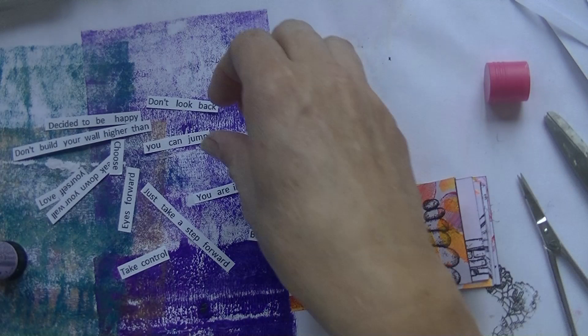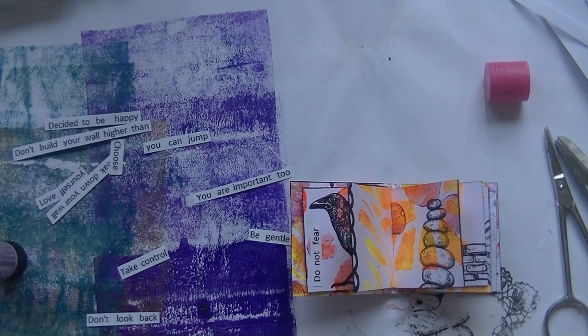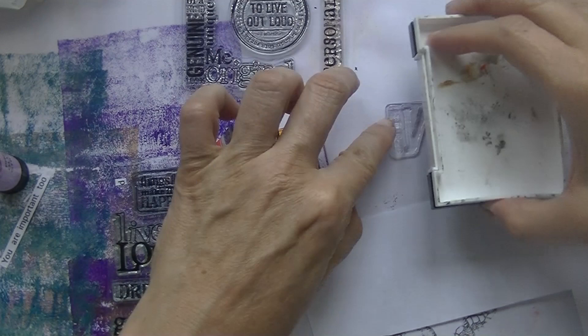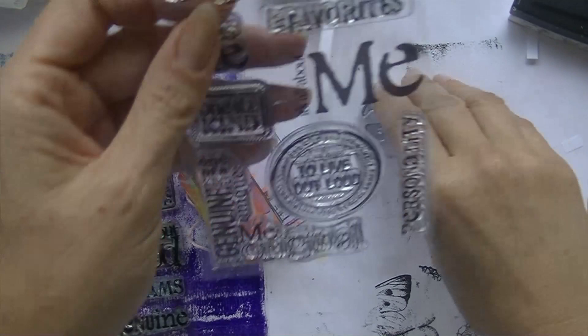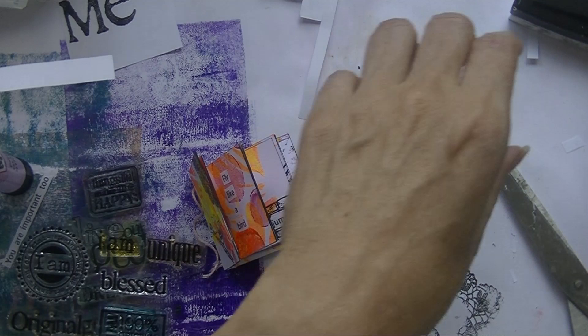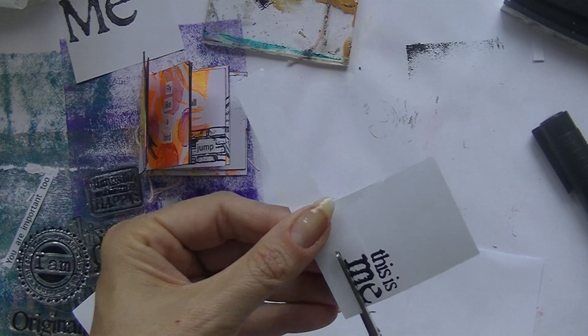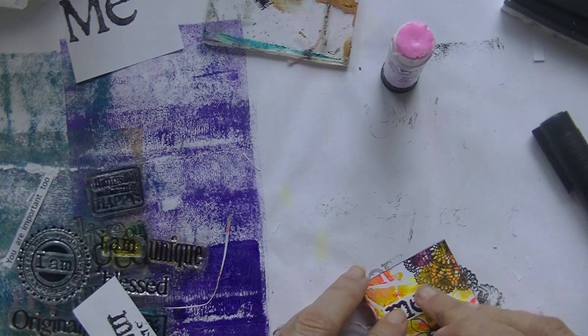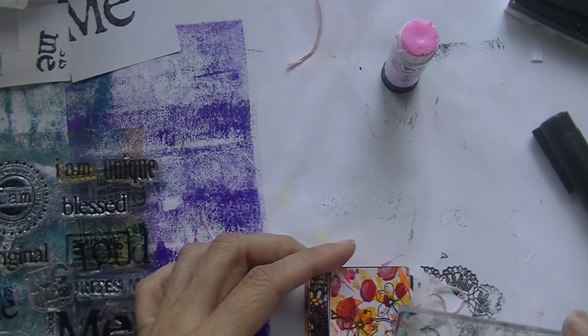Going to the next page and doing the same. I did skip a lot but you get the drift — I'm going to show you the book now, which is way more interesting than watching me glue words down. I wanted to do a nice thing on the cover. I started with a large bold 'Me' but that covered up most of the front. So I'm using a smaller 'Me' since the booklet was for me, and on the back I'm stamping 'I Am Original' — something that matches the meaning of the book.